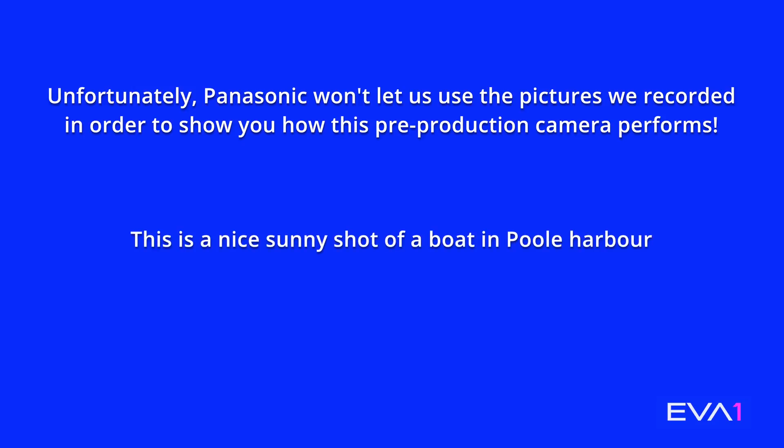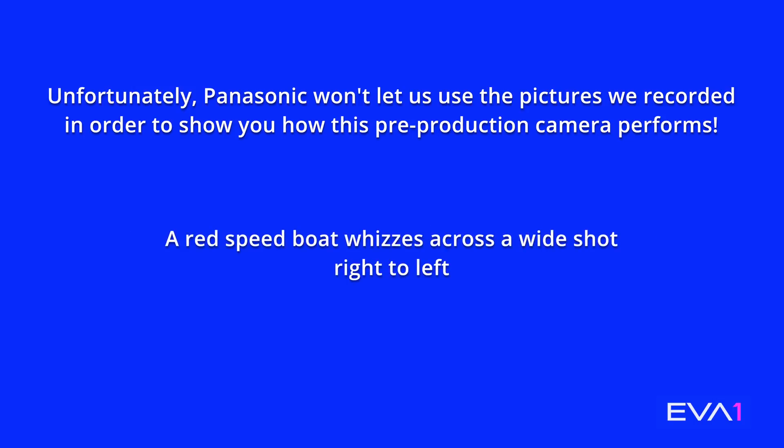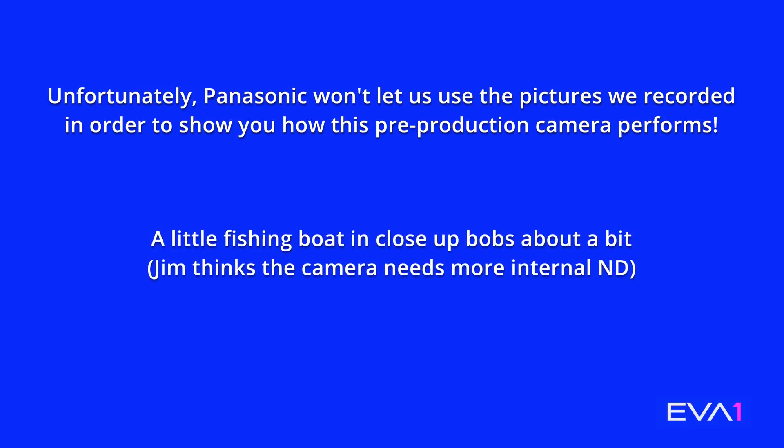We had a chance to shoot some pictures quickly down at Poole Harbour on a nice sunny day. What were your first impressions from what you could see on a decent monitor? The picture quality looked good. We were playing with scene files and shot a bit of V-Log — very early days. I was also impressed by the two native ISOs: 800 and 2500. We were playing with setting the native ISO and pulling it down a bit, which looked really clean.